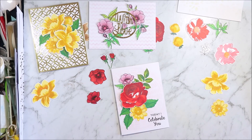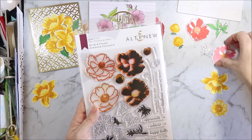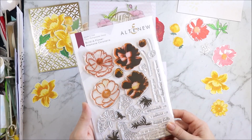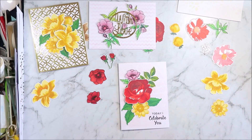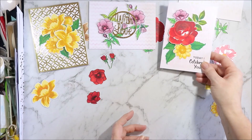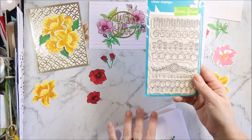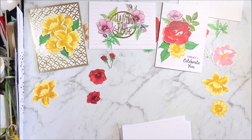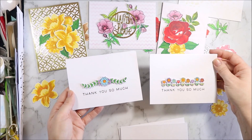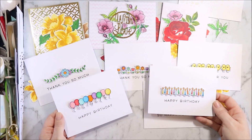I snapped that up when they were having some of their sales. Along with this set, which I haven't used on a card yet — I need to stamp some leaves but I haven't done that yet. And then it has a background which I think is a Mr. Huey's, but I can't remember off the top of my head — I just grabbed a whole ton of stencils. This is the Simply Celebrate stamp set that I've used, and I've got two 'Thank You So Much', two 'So Happy For You', and two 'Happy Birthdays'.